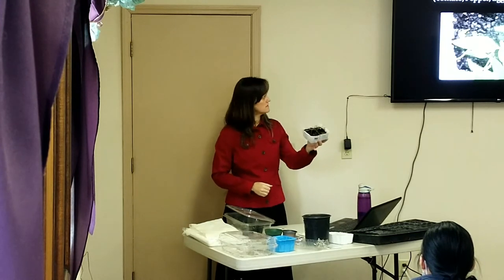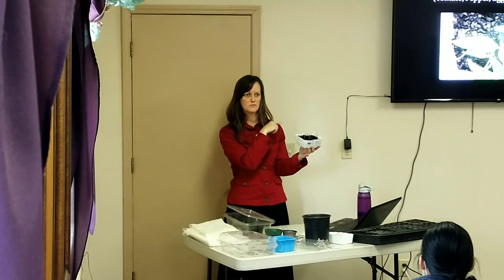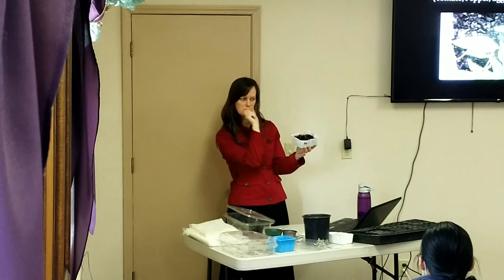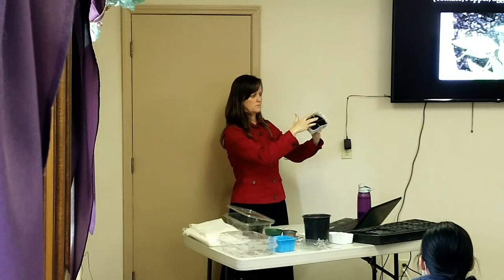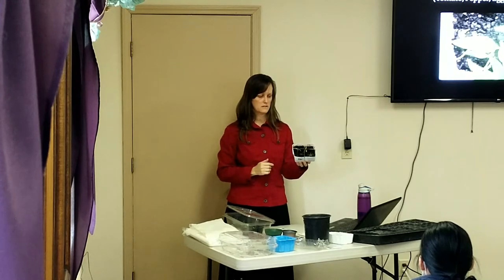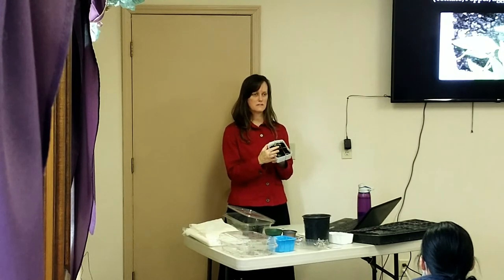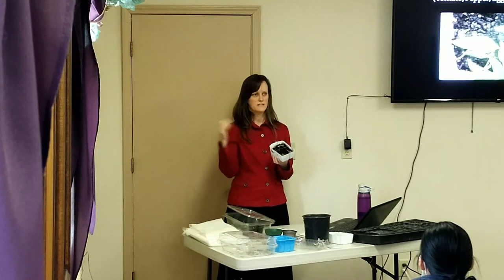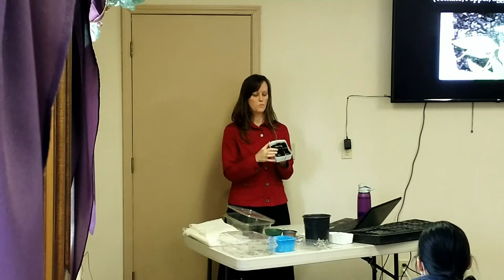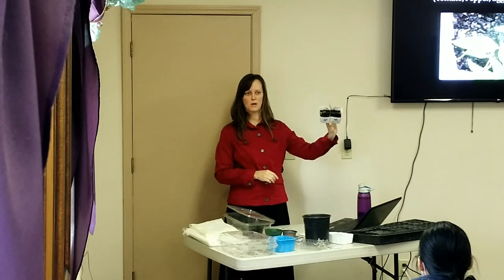Once your plants pop up, you need to think about transplanting. That little tiny set of leaves in the center is called the true leaves or the second set of leaves. Do not transplant anything until it has that second set of leaves or it will die. It has to have those — it's enough growth to get it through the shock of transplant.